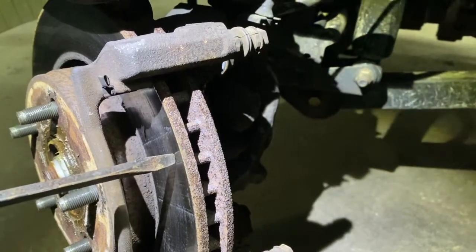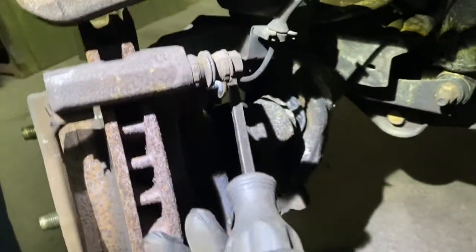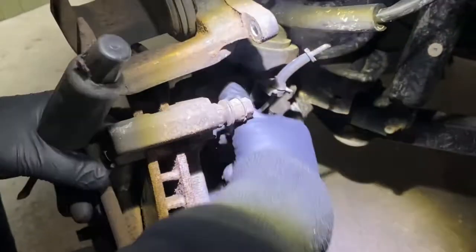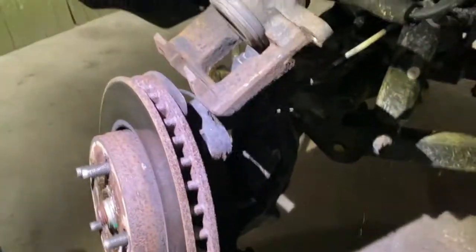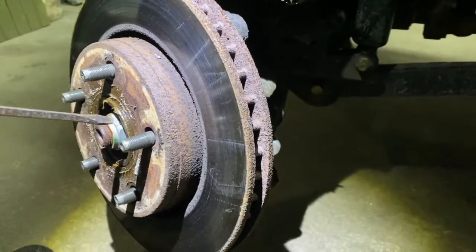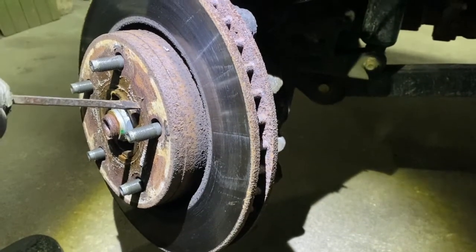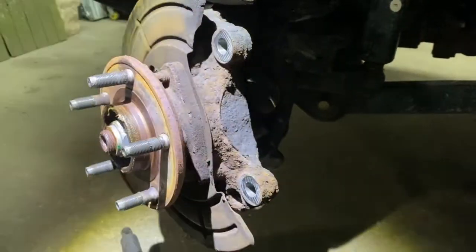Now if you want to replace the rotors like I'm doing, you have two 18 millimeter bolts - one up here and one down there - that hold the bracket. I already loosened the bottom one. If your rotor is stuck, do not hit it with a hammer. You can tap it lightly, but some people go at it with a sledgehammer - there's a bearing race in there and you can mar the surface. You'll have a hum and it'll be worse than replacing your brakes.